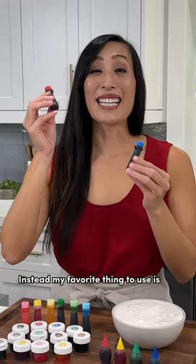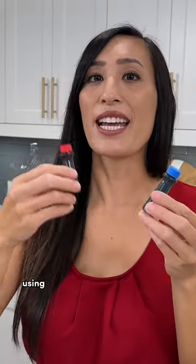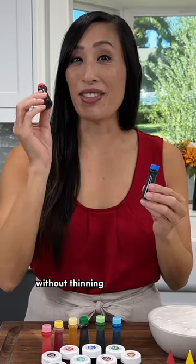Instead, my favorite thing to use is gel colors. It's suspended in a thicker liquid using things like cornstarch or gums, so it's much more concentrated, giving a vibrant color to your cookies without thinning out the icing.